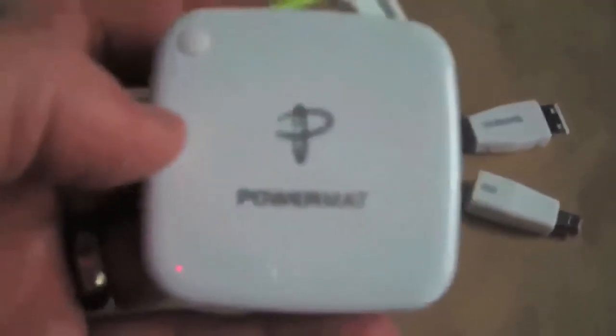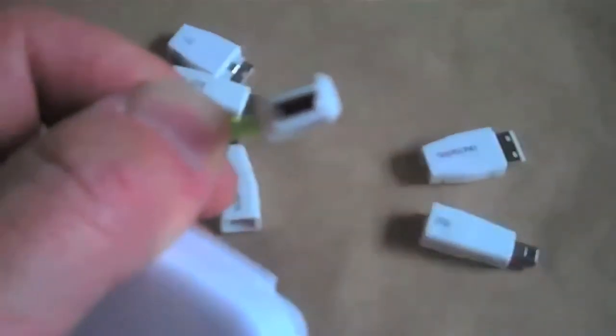So you have this carrying along, and you can actually charge two or three devices. For instance, I can charge my headsets that use the micro USB, my BlackBerry Bold which uses a mini USB, and also my iPhone and my iPod Touch.